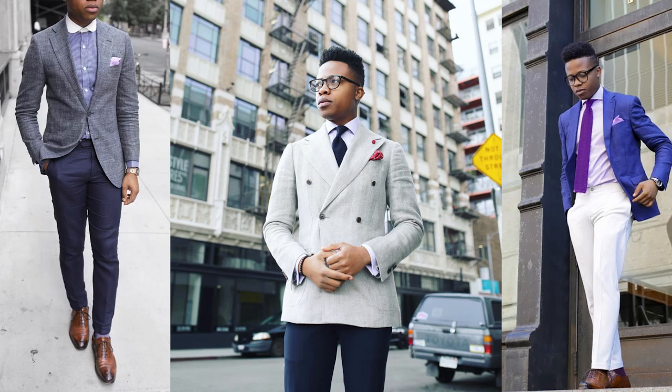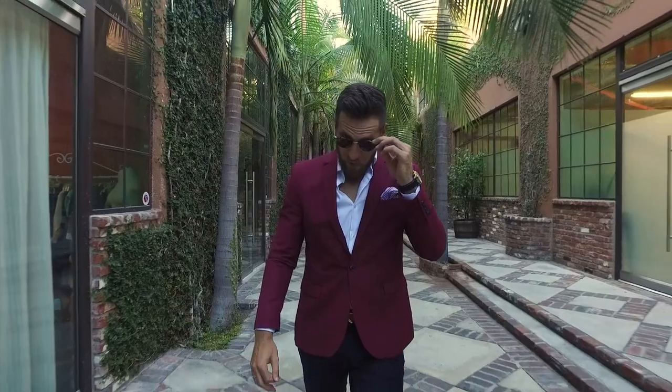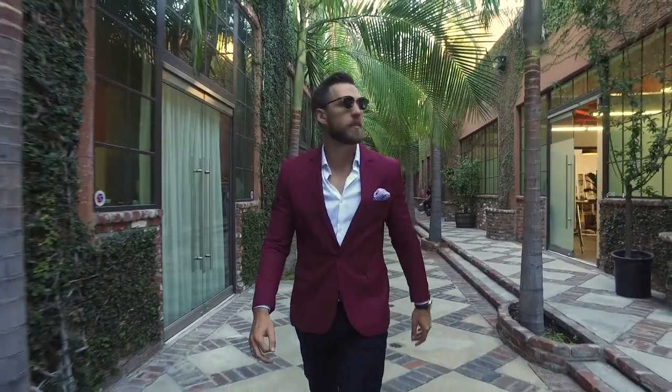I'll definitely be the first to admit that I do not do this very well. Blake does it phenomenally, and our friend Perkins — who we'll link to down below — does it seamlessly. When I tend to mix up my suits, I just tend to dress them down — casual them up with sneakers, a t-shirt, or a polo underneath. I don't necessarily switch the suits around very often. But dressing down a suit makes you look like you have a different outfit on as well, which is the goal.